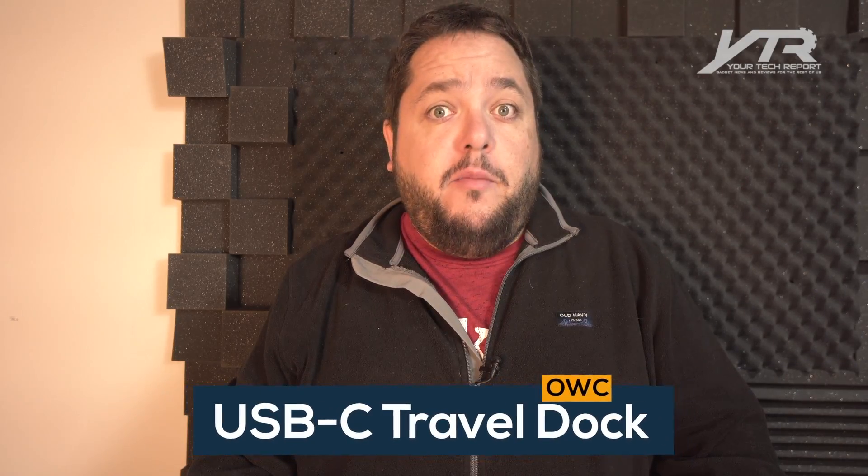A couple months back, we did a review and an unboxing of the OWC Thunderbolt 3 dock. This was an extremely cool product because at the time, it was the only dock available with Thunderbolt 3 in the USB-C form factor, which meant that people who bought the new MacBook Pro with the USB Type-C connector and Thunderbolt 3 didn't really have a solution other than lots of dongles, and we kind of tackled that too.